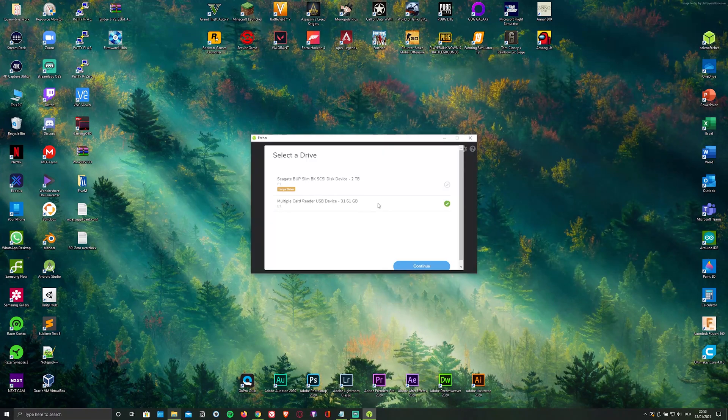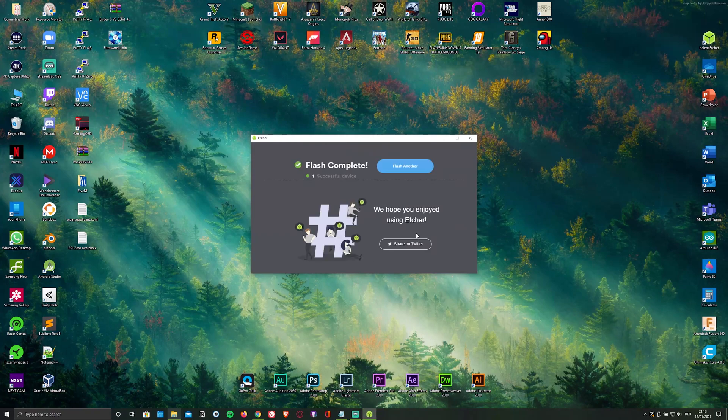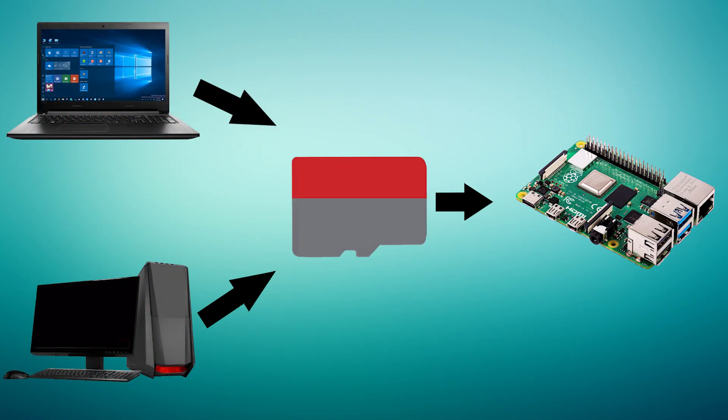Personally I'm using a 32GB microSD card. Click on flash, and as soon as it's done flashing, remove the microSD card from your PC and plug it into your Pi.